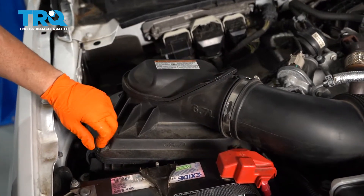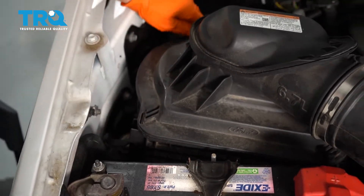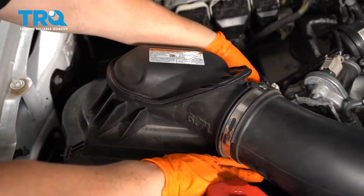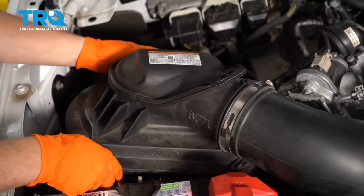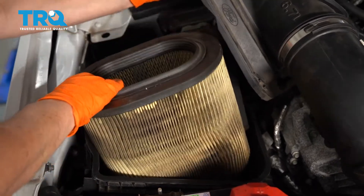The air box is located on the passenger side. We have four clips holding this cover down. I'm just going to unclip them, and you're going to lift up the top lid, exposing the air filter. Lift that out.